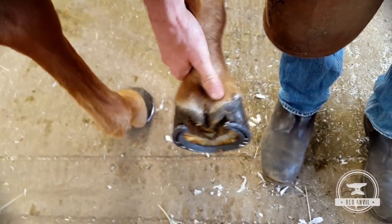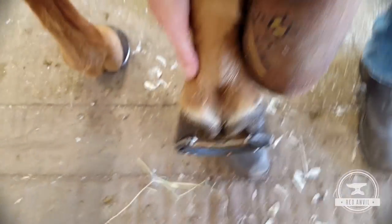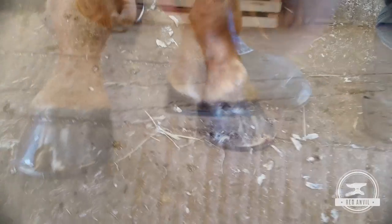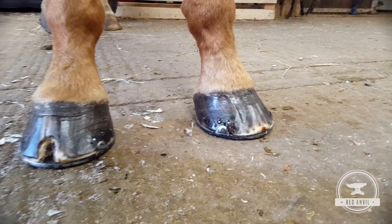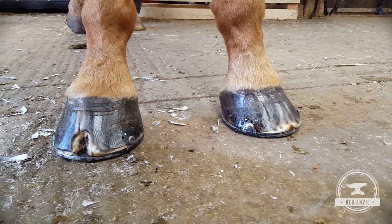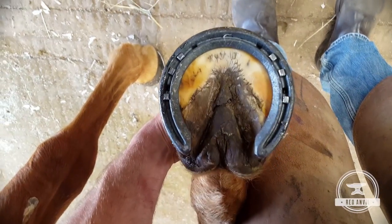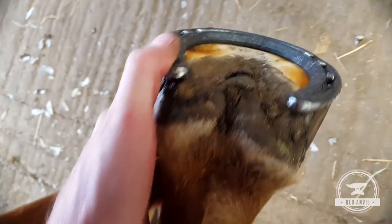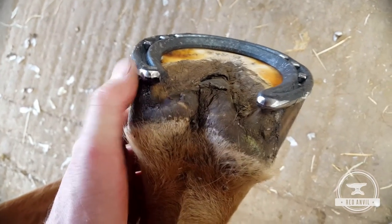I've got this quarter clip shoe on this pony now. The heel buttresses are a much better length. Nice bit of cover there for the inside — don't want to give him too much though, as he is playing.